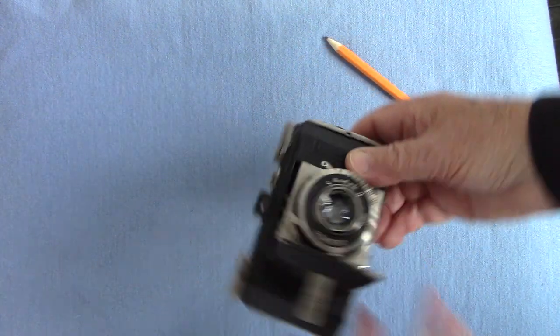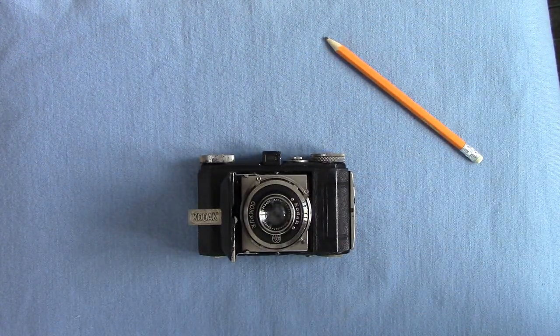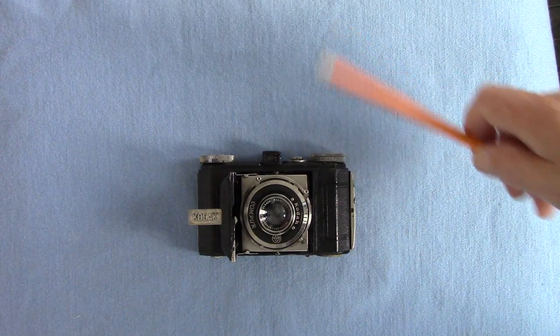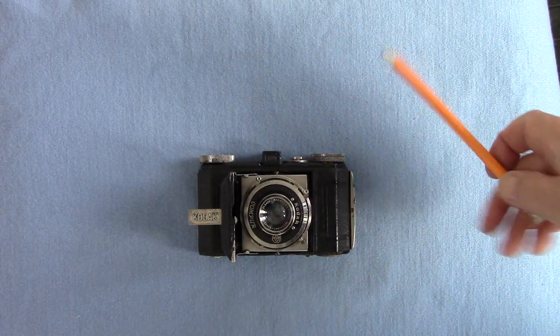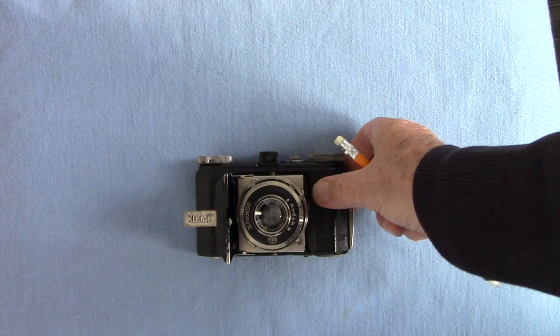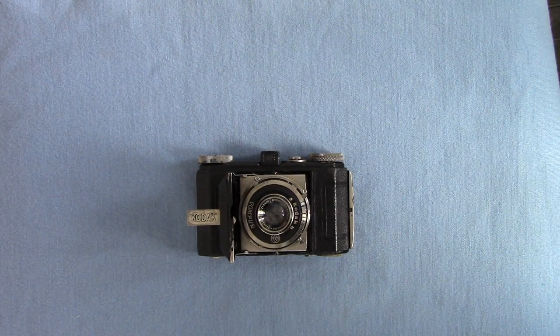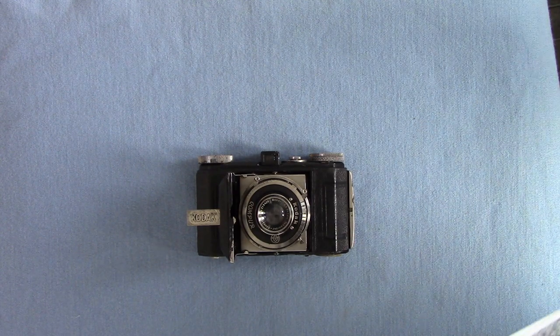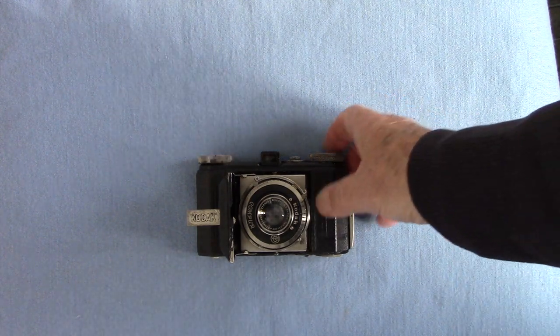The lens is a 50mm f/3.5 Schneider Xenar. Being 1935 to 1936, it's not coated, but it's very sharp and I've got some quite good results with it. Now we'll have a look at some results - these are printed from scanned negatives on the computer, so they're not darkroom prints, but they're fine to show.